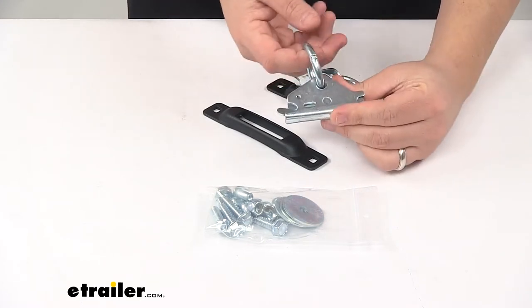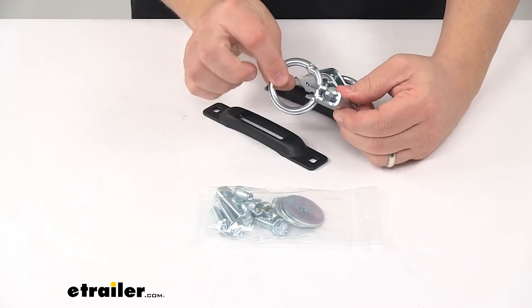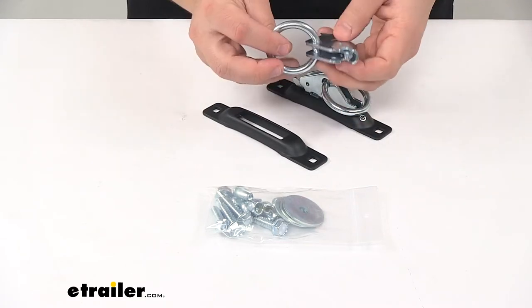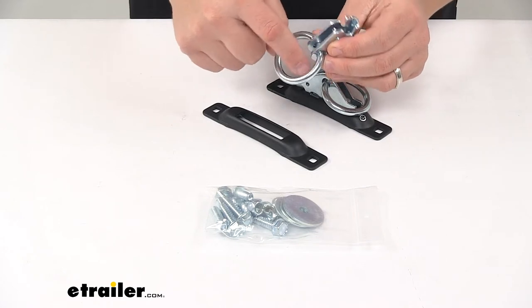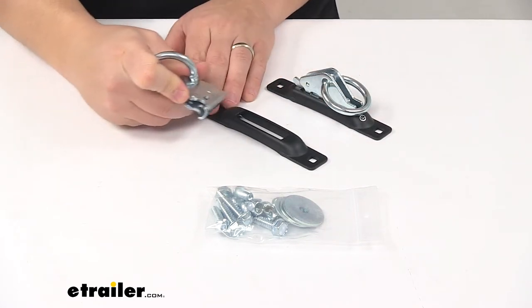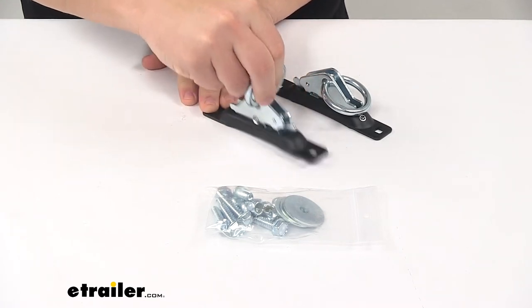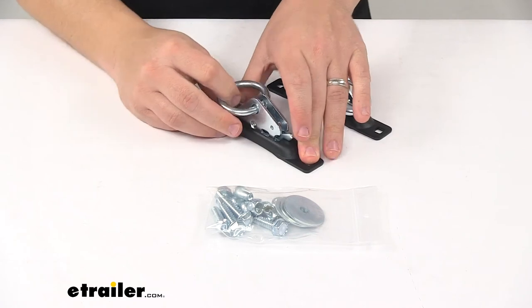These rings are designed to connect straps, rope, or cable to the anchors, and they have a usable inner diameter of an inch and a half. They easily engage — you lift up the lever, release it, and it secures inside that track.